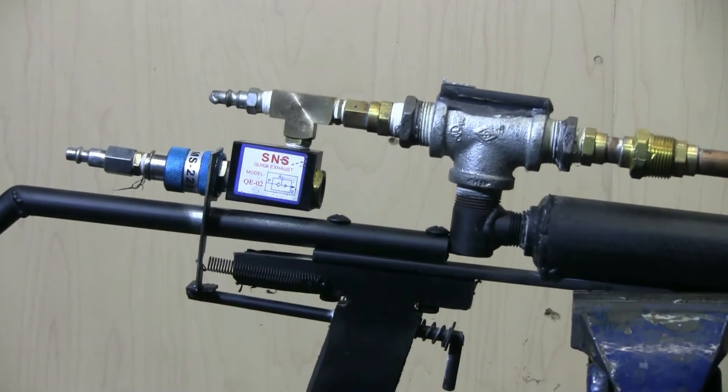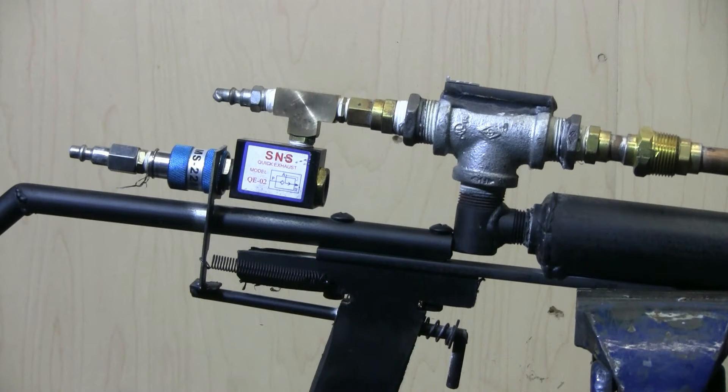Same as before, this new big bore air rifle can work either off shop air at 8 bars, 120 PSI, or if I want more power, I can take it up to 450 PSI — around 31 or 32 bars of pressure.